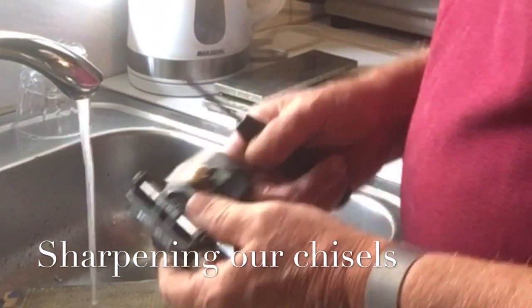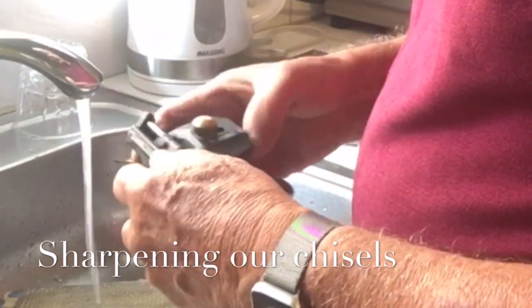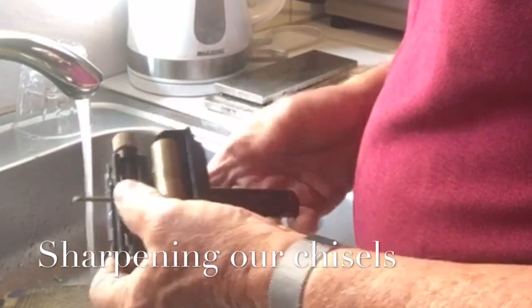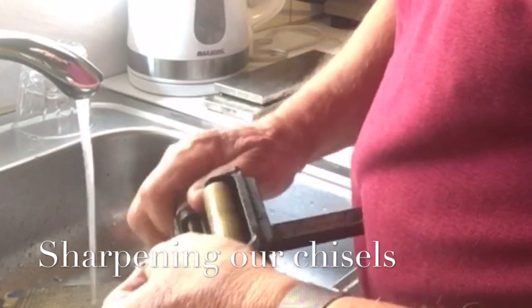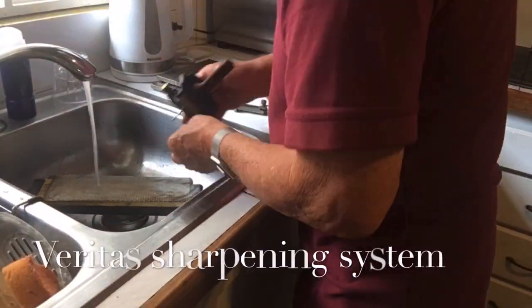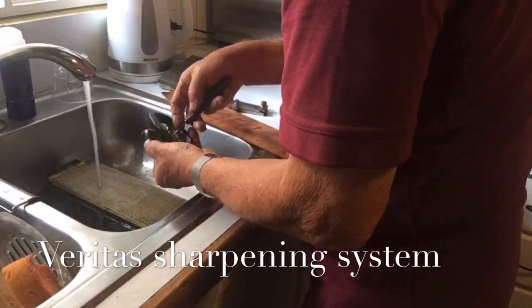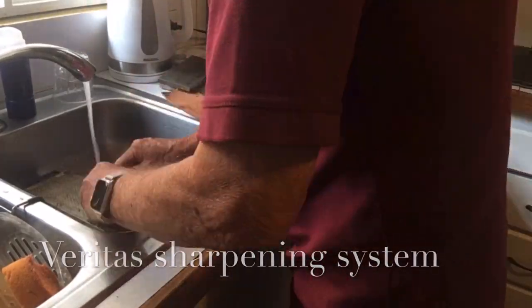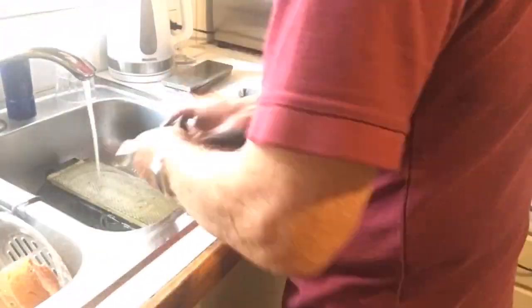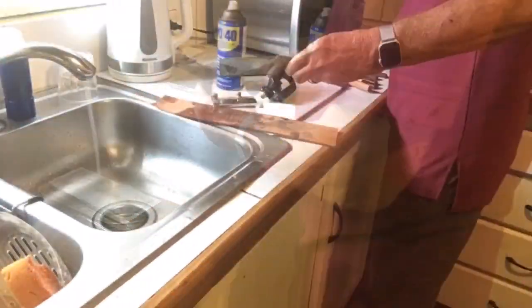We're going to be doing lots of chisel work, so now is the ideal time to take out all the chisels and set them — we're using the Veritas system. Not one of my favorite tasks, but I tend to sharpen all my chisels at once when I have to sharpen one. Once they're all done, I rub them down with some WD-40 to keep them from rusting.